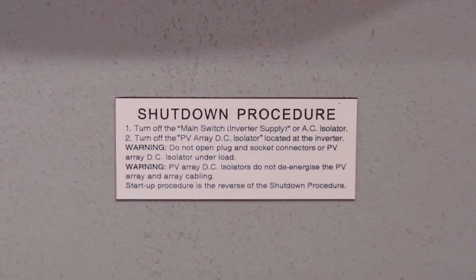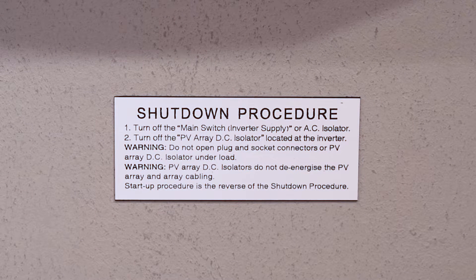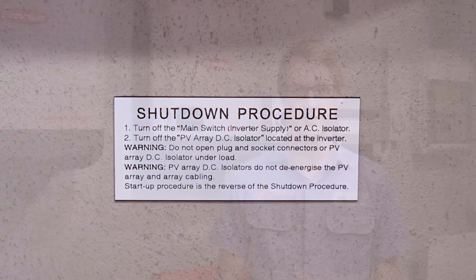The guys should have shown you how to shut down your inverter on the day of install, but if it's been a while and you've forgotten, there'll be a shutdown procedure labelled on or near your inverter. That's really all there is to it. Thanks for watching — if you have any questions or concerns or you just want to double check something, feel free to give us a call at the office and we'll be happy to help you out as best we can. Thanks guys, have a good one.